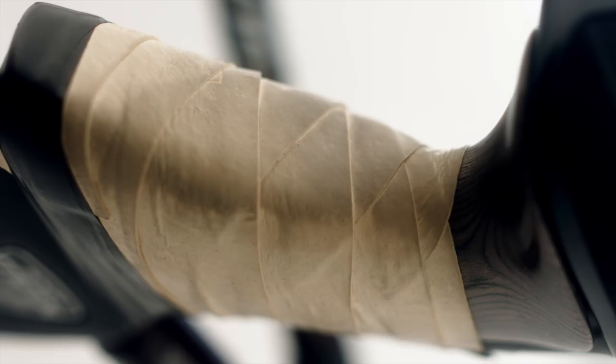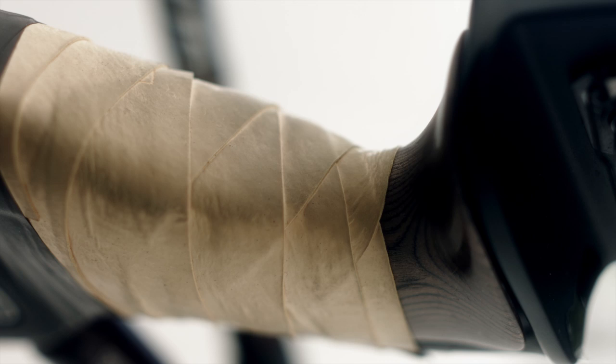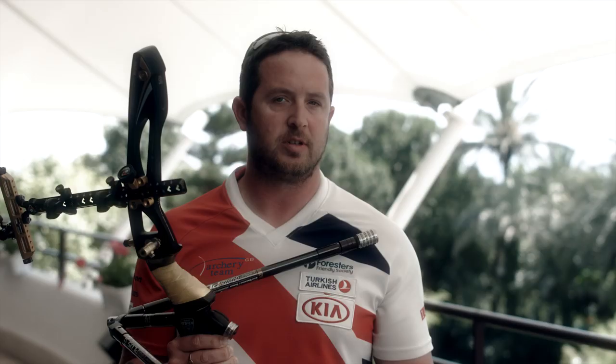The grip is the most important part of the bow, I think, because it's like your tires on a car — it's the one contact point with your equipment. So it's the most important part.